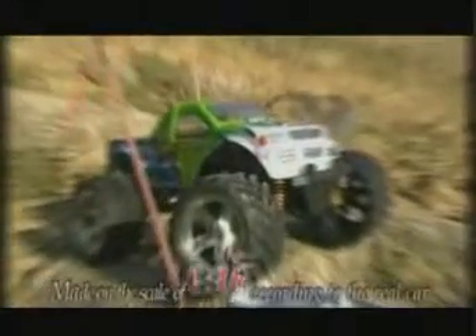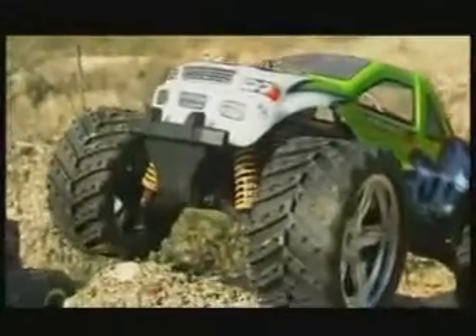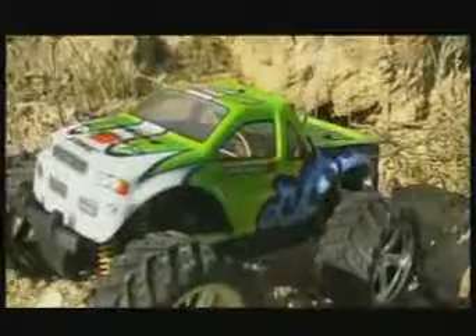This is a remote control car made on the scale of 1 to 16 to real cars. It features four large tires, a high chassis, and vibrant spray paint for a truly macho appearance.